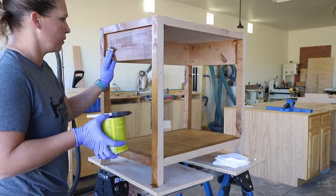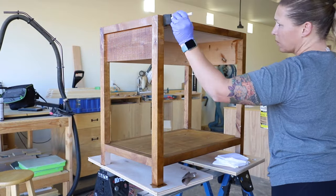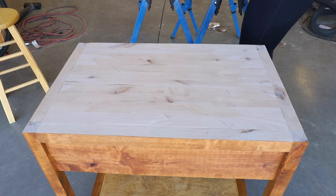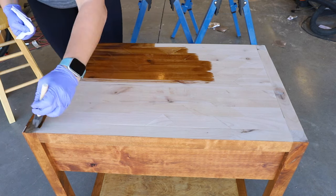Next up was the finish. I chose golden oak stain to match the barn door I had built in our room earlier this year. I stained the entire piece and the drawer front and set it aside to dry.